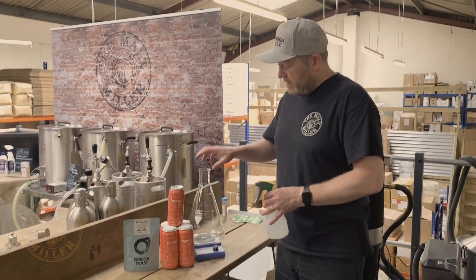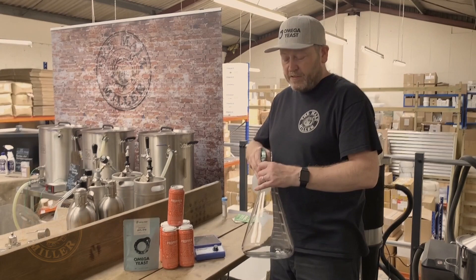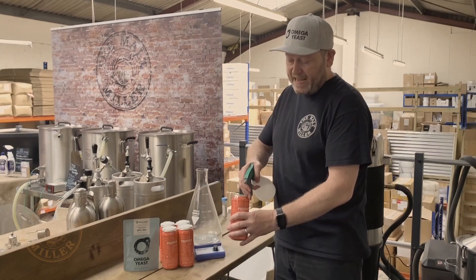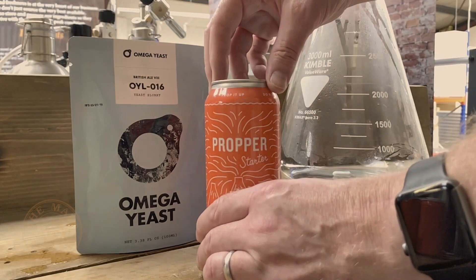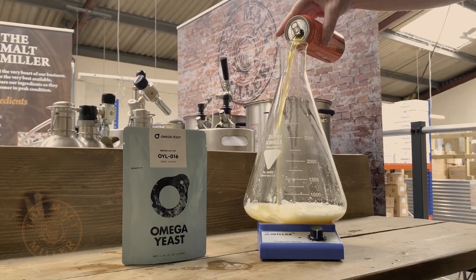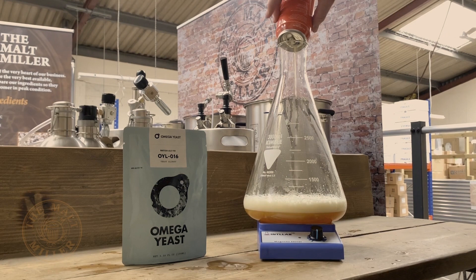Starting off, it's good to have a flask to actually build a starter in. This one we've got on a stir plate — stir plates are not essential. You want to first of all sanitize your flask. We've washed it, boiled it, and also used Star San, but I'm just going to give it another quick spray of Star San to make sure it's all sanitary. We're also going to sanitize the top of the can and sanitize the yeast packet, so everything's got plenty of Star San over it.